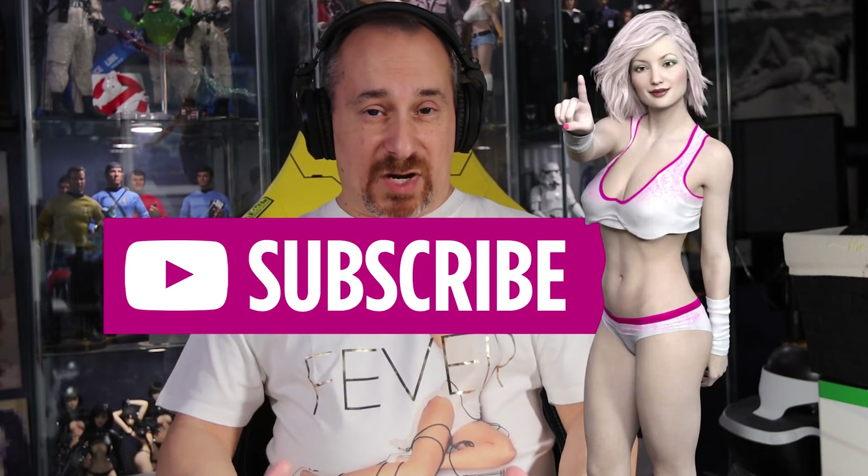I appreciate y'all watching and I hope this video was helpful for any buying decisions you may have when looking for a professional DJ headphone. Definitely consider subscribing to my channel for future videos on tech like this — headphones, gaming headsets, collectibles, gameplay reviews, and more. Don't forget to hit that notification bell for future videos, and until the next one, take care.